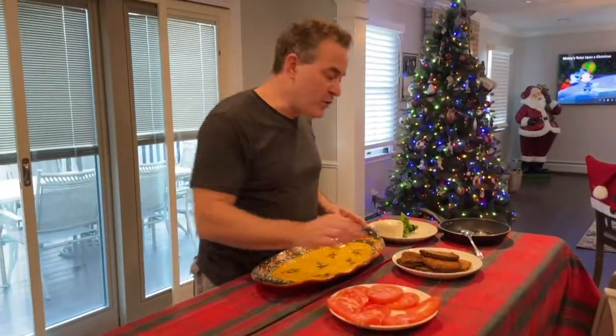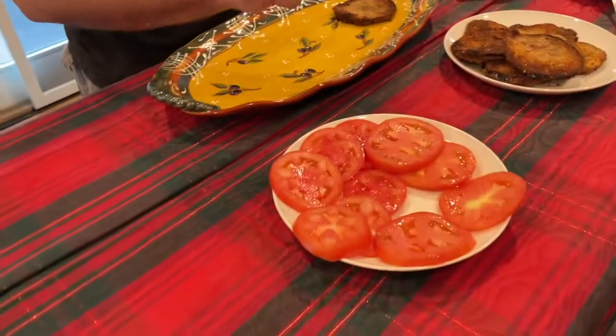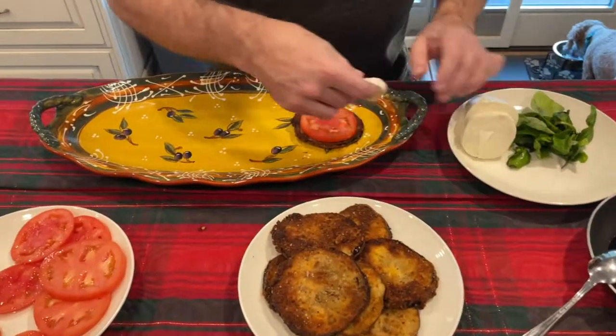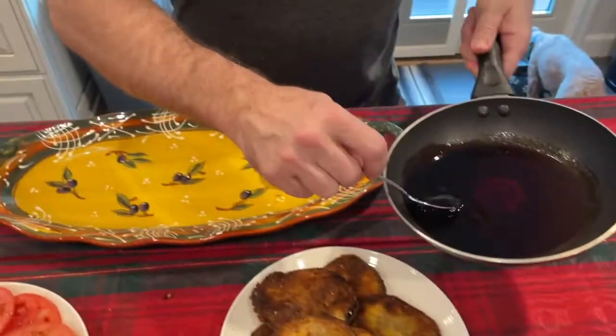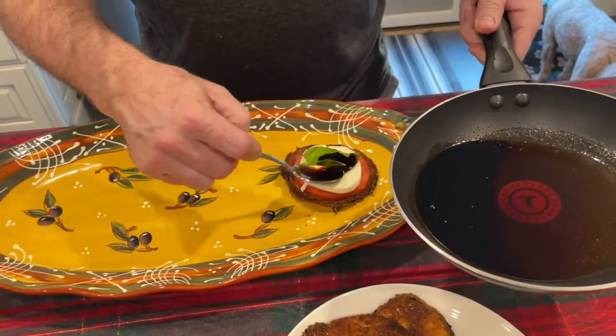Now we're going to assemble our eggplant towers. The tomato's been sliced and had salt put on it. I'm going to put the tomato like that, then put the mozzarella over the top, a piece of basil. This is balsamic reduction — you take the balsamic vinegar, bring it to a boil, cook it for five to eight minutes, and you make a little drizzle out of it.